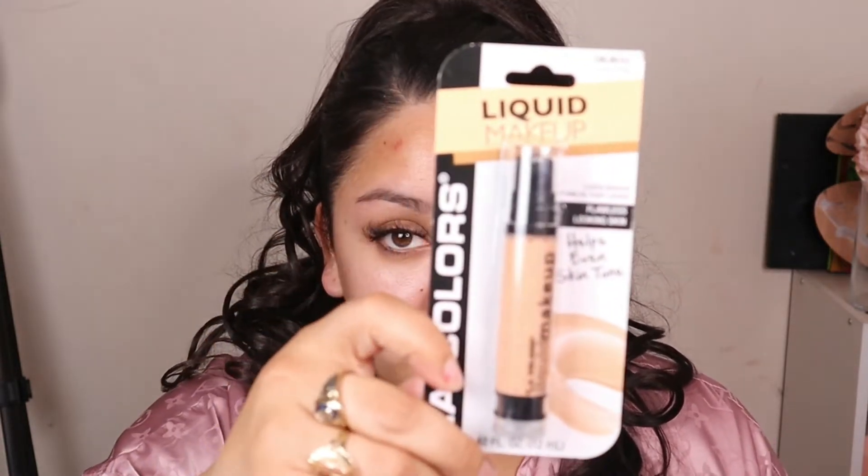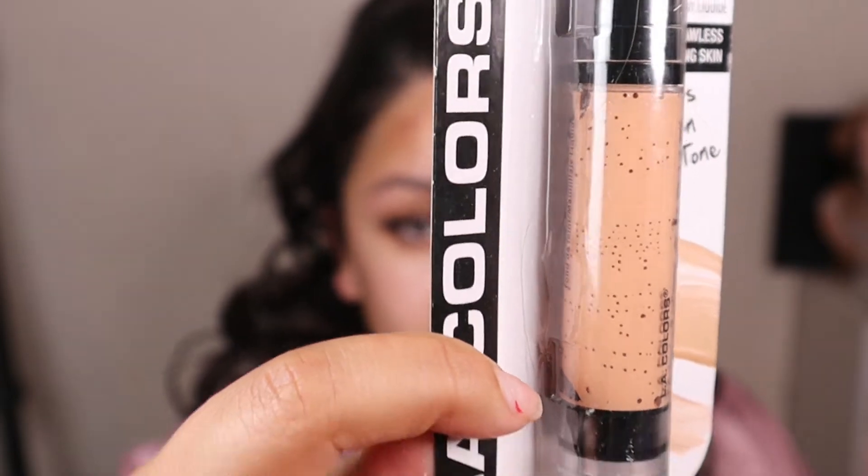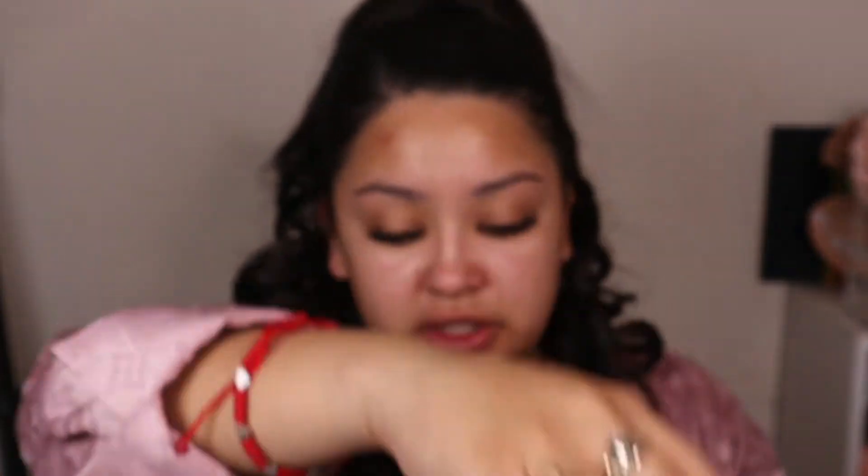Now I'm going to go in with the LA Colors liquid makeup — it says flawless looking skin and helps even skin tone. I don't know if you guys can see all of these air bubbles. This is in the color creamy beige. I do not understand why there's a bunch of air bubbles in here, but let's try it out. I did get from Dollar Tree a little bag of sponges and we're just going to use one of them.